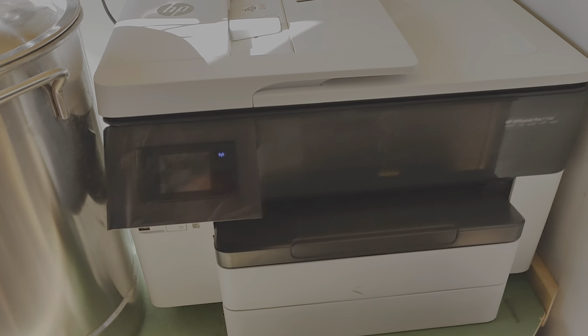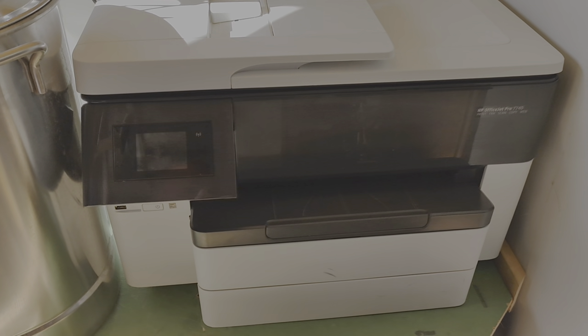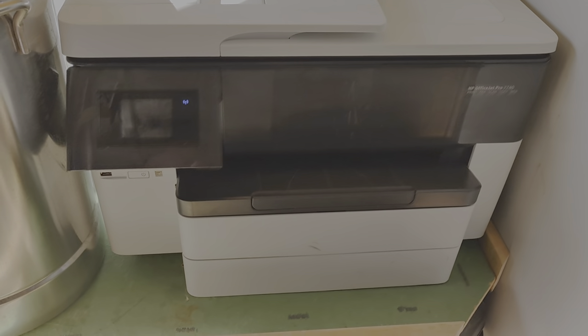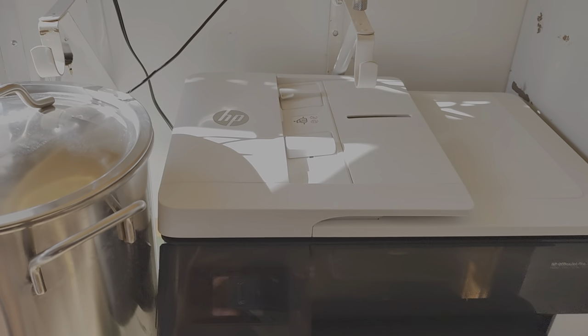I've got a wide format inkjet printer, mainly for doing t-shirts. I have a shirt press I'll show you in a little bit.